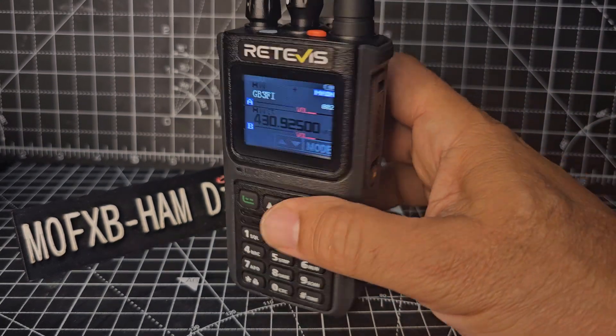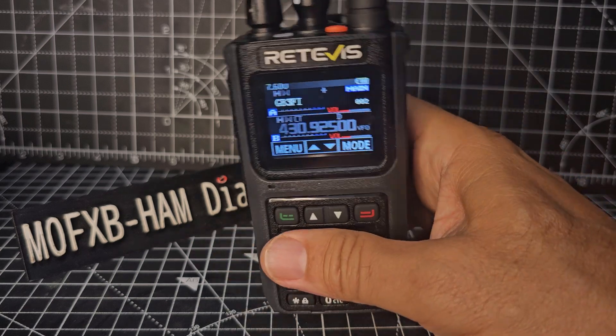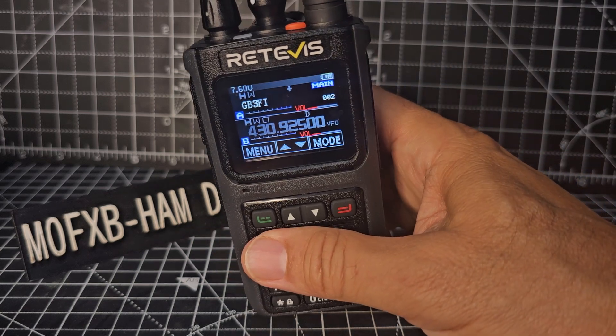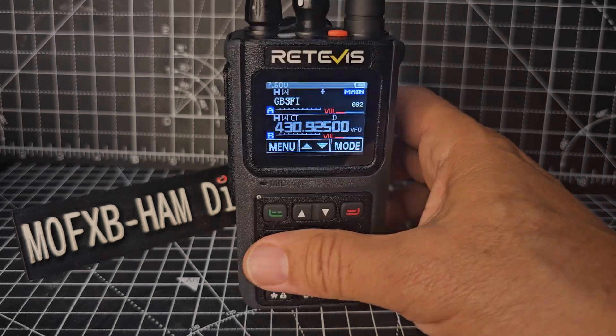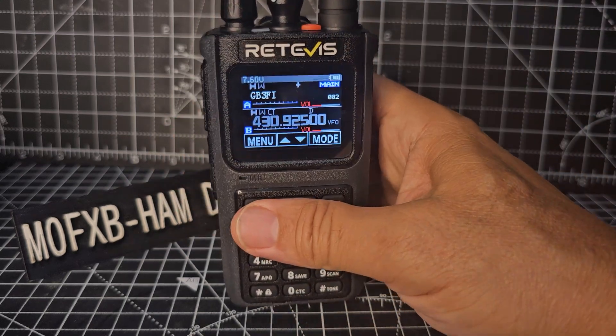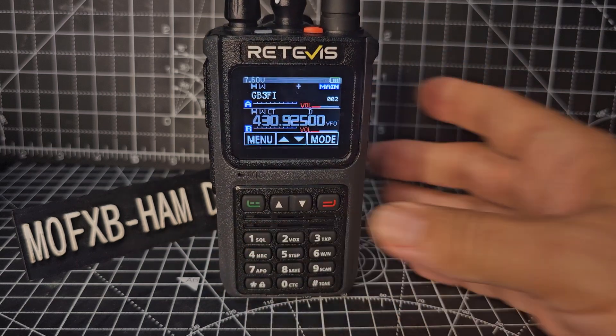So thanks for watching. It's a very nice looking, chunky device. You need that kind of programming cable — I'll put the link into the description of the video I made using the software. You've got programmable buttons, an emergency button, proper volume and channel change. It's a nice set — bye for now, all the best.